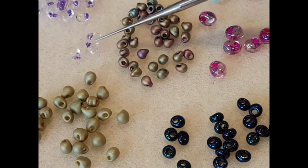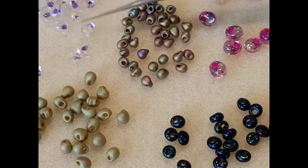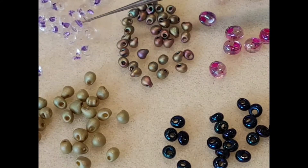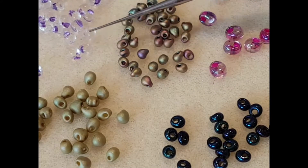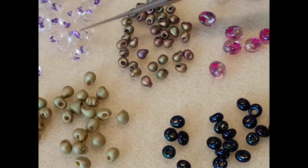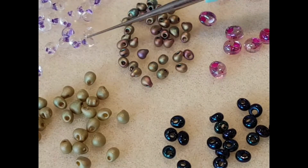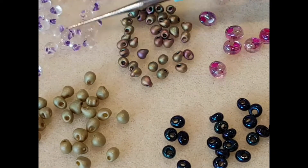These colour-lined ones are really interesting as well because the clear drop part sort of disappears onto the mat, but the lining of the hole is where the colour is. The Miyuki drops do come in quite a few colour-lined colours — some are clear with a colour line and some are a coloured glass with a different colour lining.